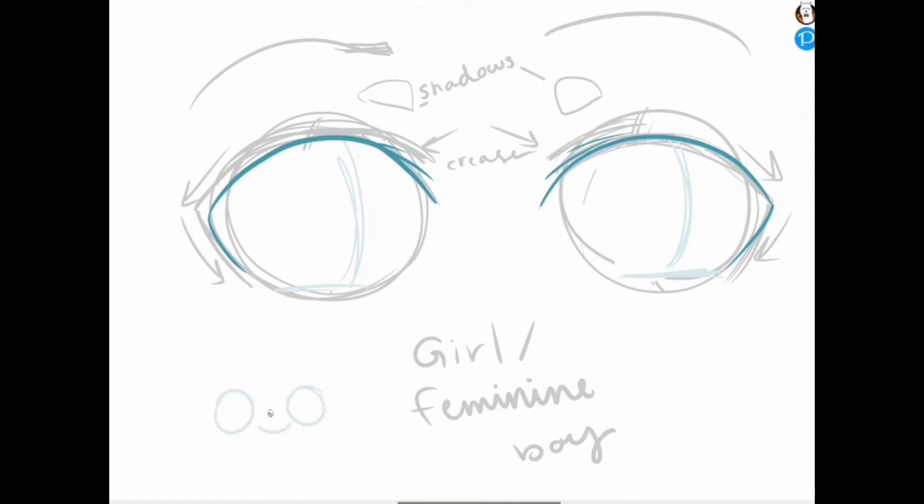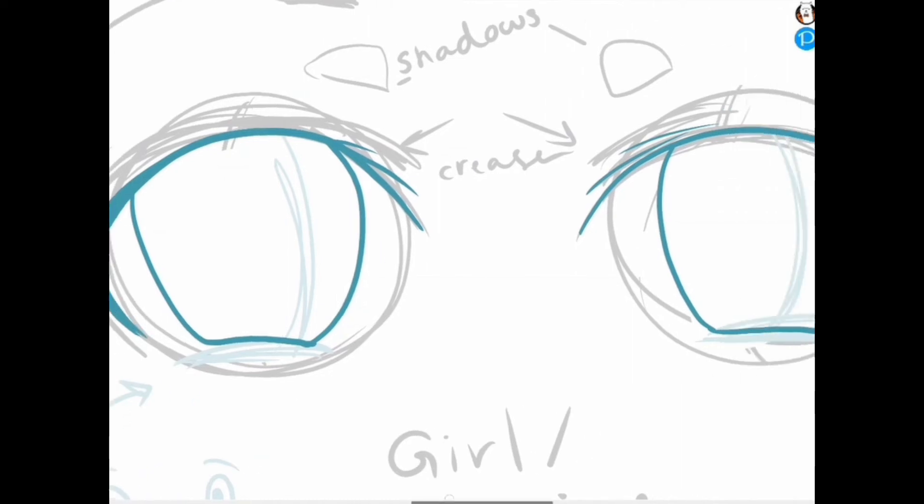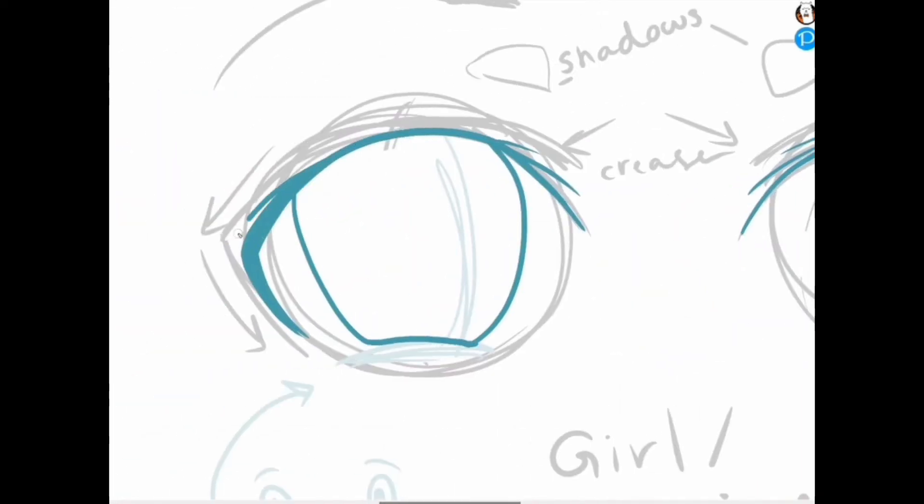I'm showing you here how the cheeks, when they're pushed upwards, make an upside-down almost ellipse shape. We're gonna make sure that if our person is supposed to be smiling or grimacing, their cheeks are gonna be pushing upwards, covering the bottom part of that circle. I'm just adding a couple lines here that represent stress, lashes, or age — but that's just a stylistic choice.